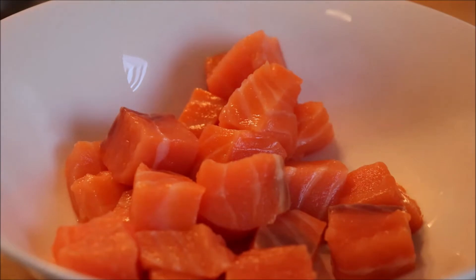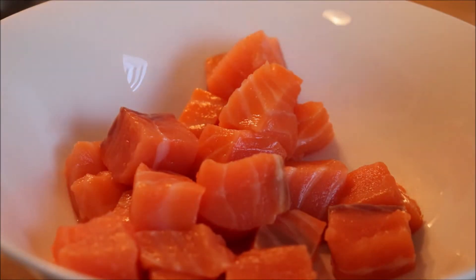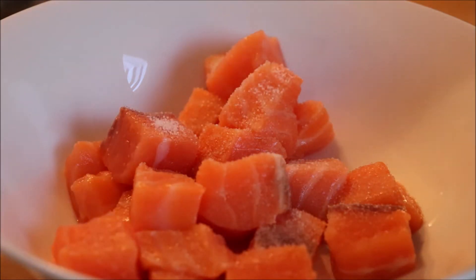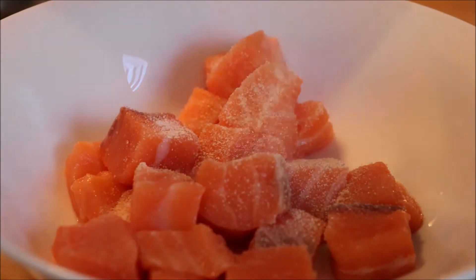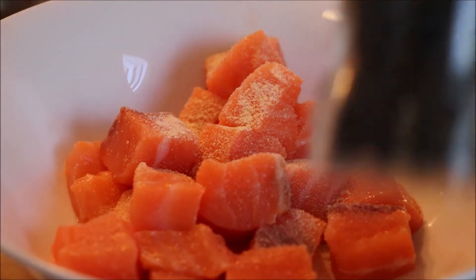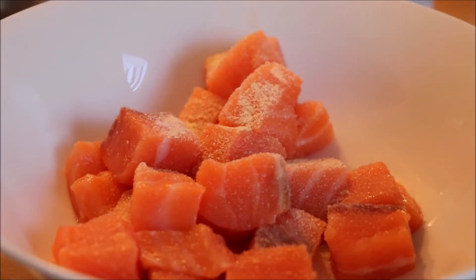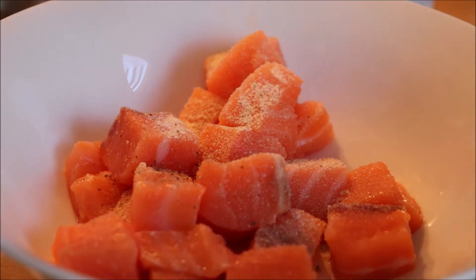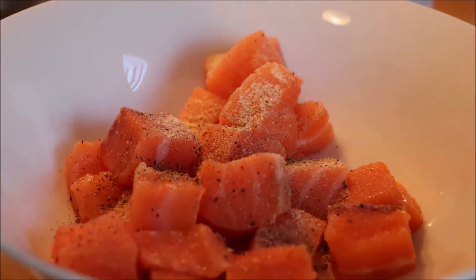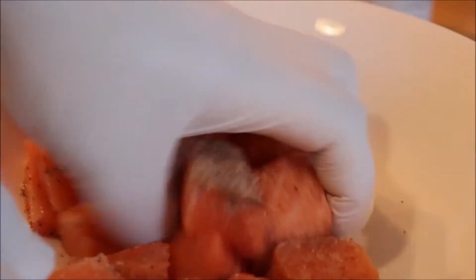Now we're going to season the lax. I'm going to add salt, then garlic — you can use fresh garlic but I'm using garlic powder — and then black pepper. I love black pepper more than white pepper, I don't know why. Then mix everything well.